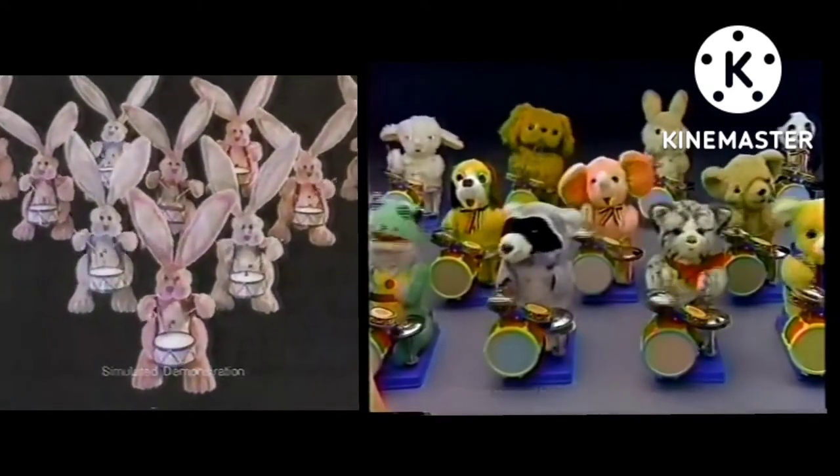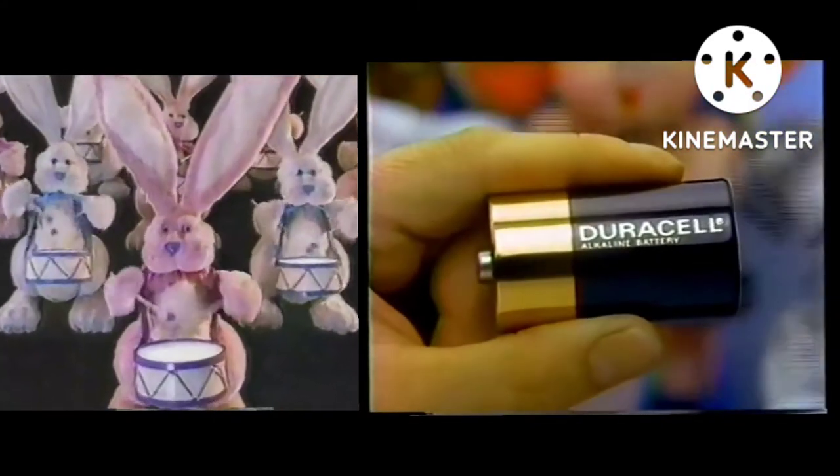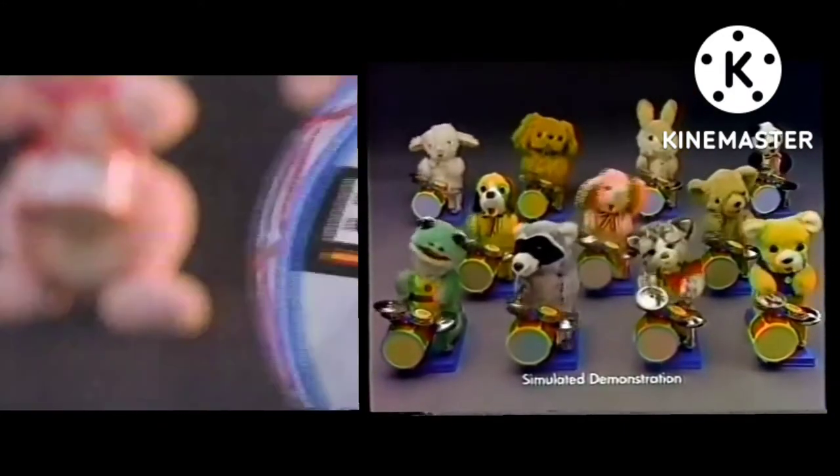Want to have some fun? Try to guess which of these toys will run longer. Here's a clue — it's the one with the Duracell battery. That's because when you leave it running, a Duracell battery will last up to six times longer.